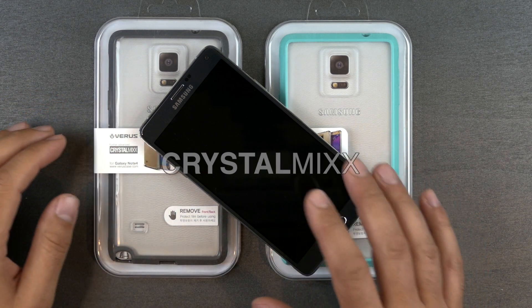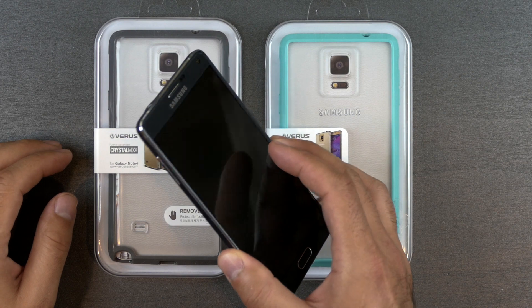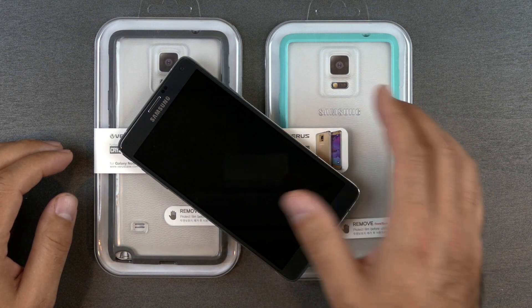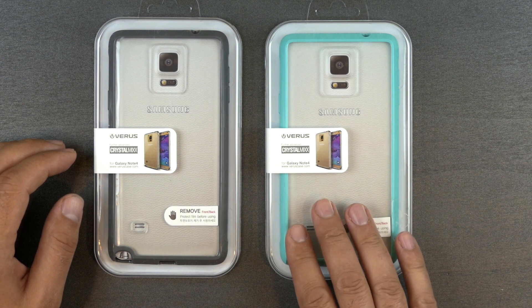What is up everybody, it's Larry back with you, and today we're looking at some cases for the Note 4 from the company Verus. I've checked out some of their cases in the past and we will check out some right now for the Note 4.